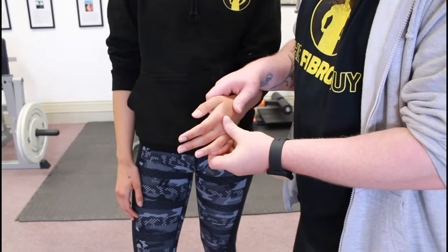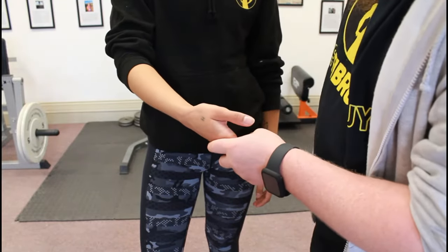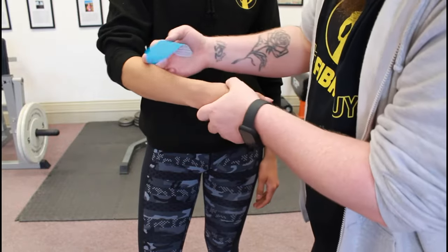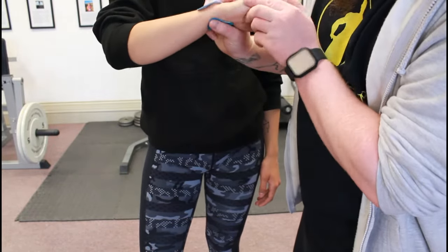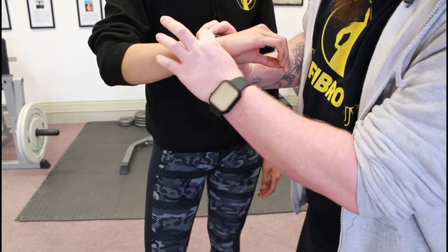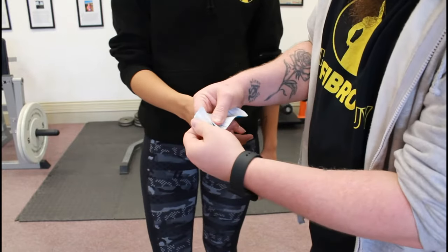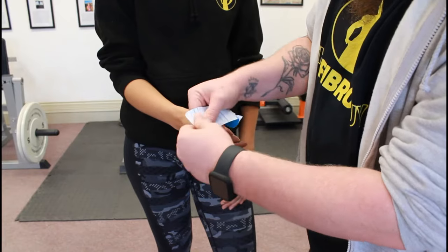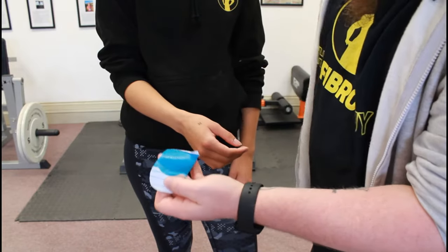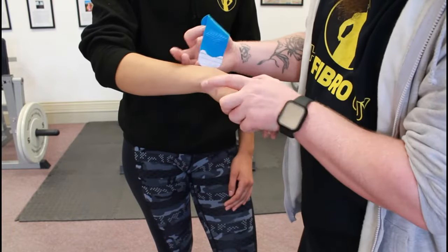We'll zoom in and use Heather's right hand so you get a much better view at home. Tape-wise, it's really simple — we want just a very short piece of tape that's going to wrap around the wrist. Hold it there and see how the two bits of tape aren't actually touching — this is what we want, because when we apply a little bit of stretch they will meet at the end. We're going to tear this part off to give us a nice little anchor point, tear the opposite end off for the other anchor, then completely pull off the middle bit so we've got the anchor points ready.